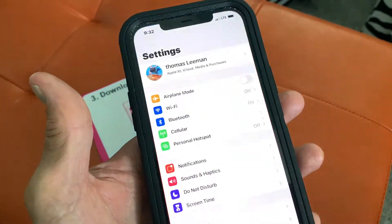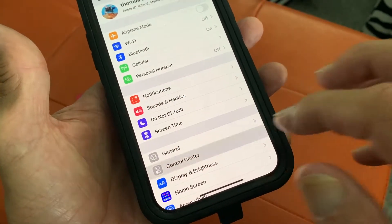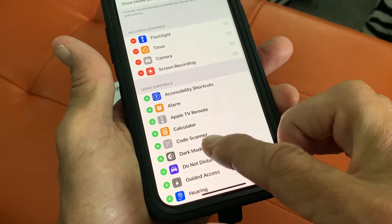First we're going to go to Settings, we're going to go down to Control Center, we're going to click on it, and then we're going to slide in here until we see Code Scanner.